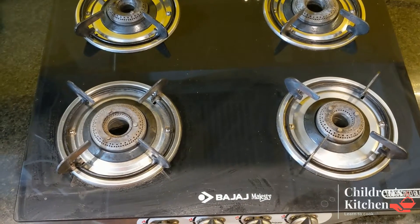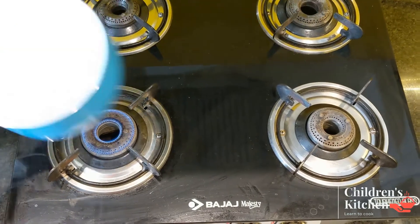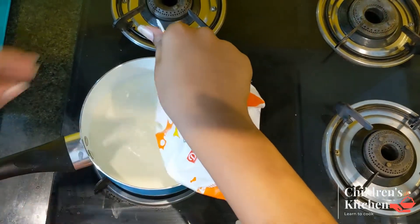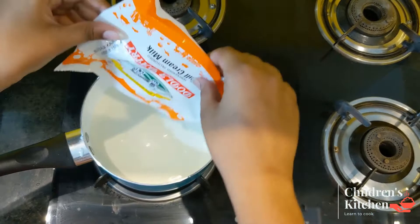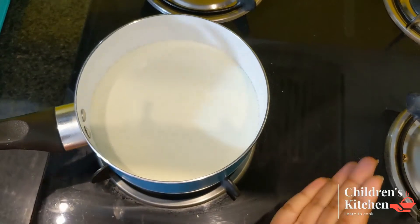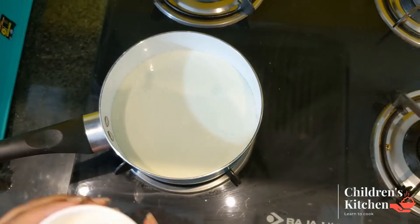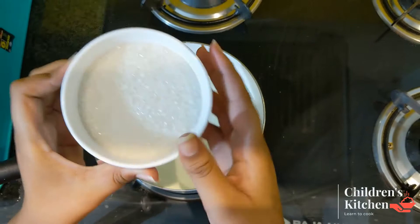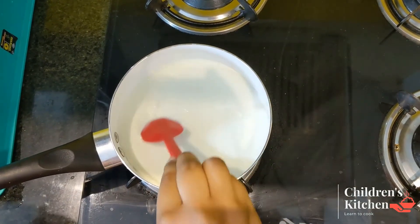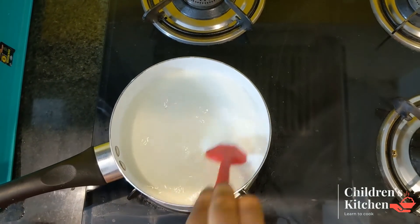First, let's stir the rice and make the rice. Now we are going to mix the sugar in the middle and add 100 grams of sugar. We will mix it in a low flame.